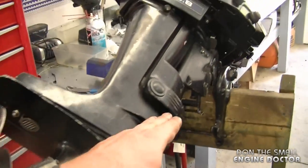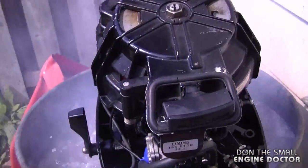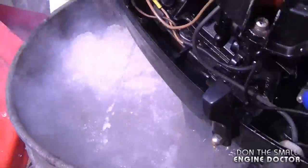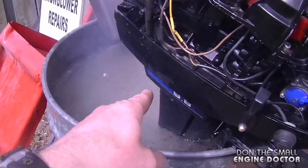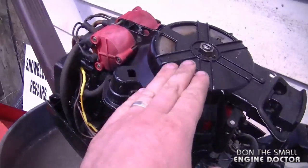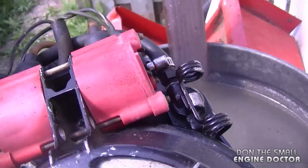Now it's all tightened up, the gap is even, and turning the propeller confirms it's still in neutral — the shift linkage is intact. All that's left is to test it in a test tank. You can see a good stream of water coming out of the hole, which is exactly what you want. It took a little while because this engine has a thermostat that must warm up before opening. It's not that hard to do — just be careful reinserting the impeller. Thanks for watching!